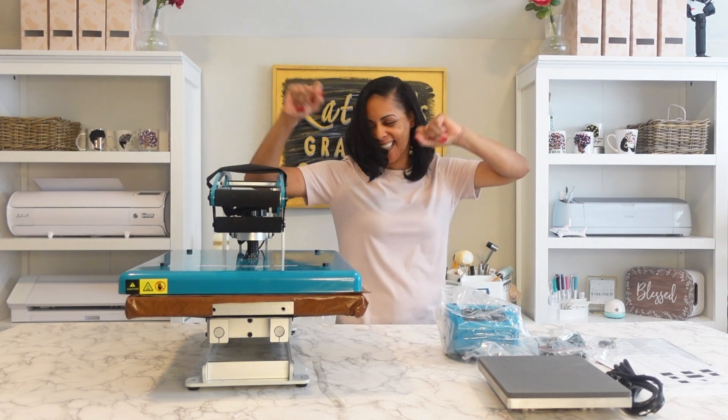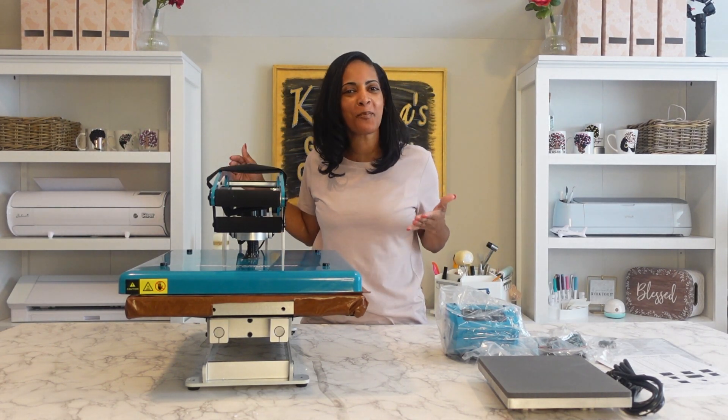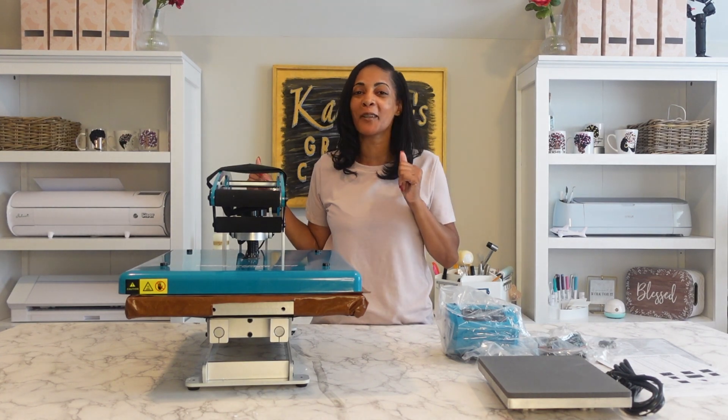Today's gonna be a good day. Hello everyone, welcome back to my channel. I'm your girl Katrina and as you see I have a brand new heat press. I'm gonna tell you all about it.